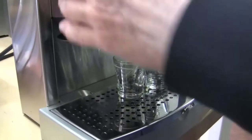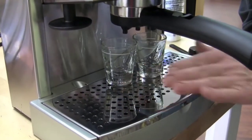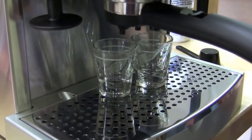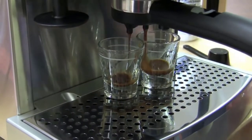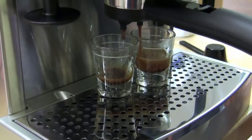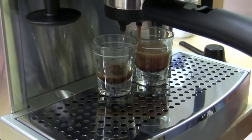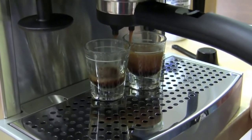It has a good frother and frothing mechanism — plenty fine for anything you're going to need unless you're trying to win the world barista competition. The water tank is easy to remove, and it has a clear door on the side so you can see exactly how much water is in it, so you're never making espresso with no water in the machine. It's automatic — the computer basically controls everything. Super simple.